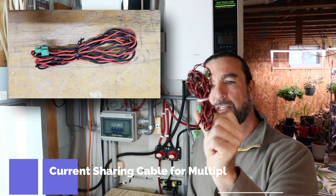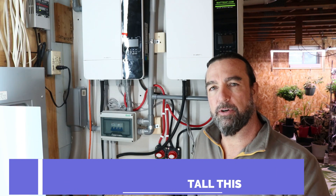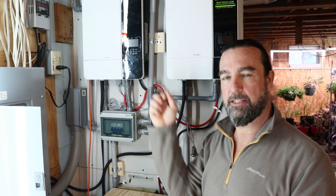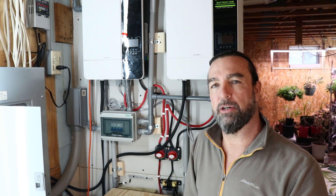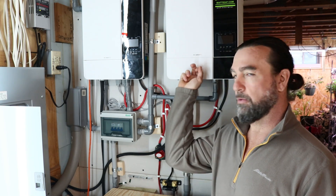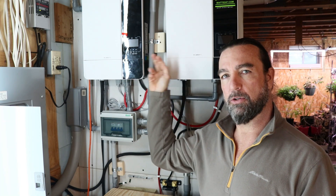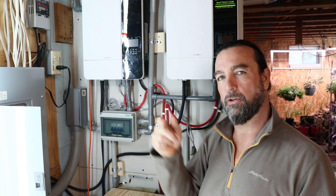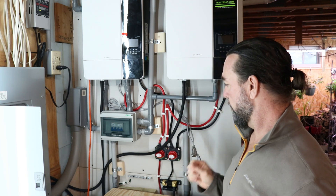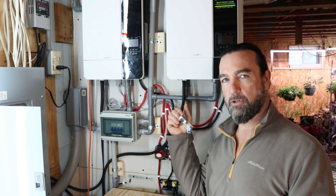There is another cable — this is actually a current sharing cable that connects inverter to inverter. That's used in the case that you're going to use both on the same phase so they're actually sharing current. Do not connect this when you're configuring these in parallel in split phase. You will only be using the DB9 communication connectors so that one inverter talks to the other.